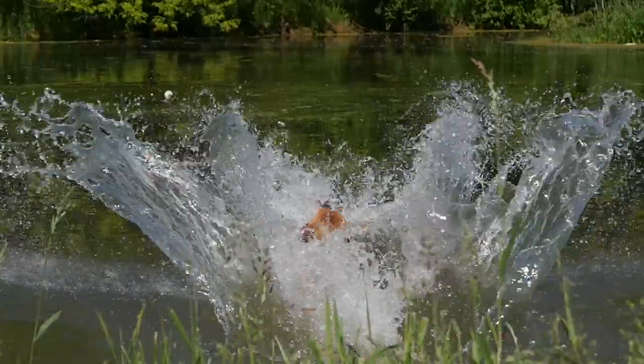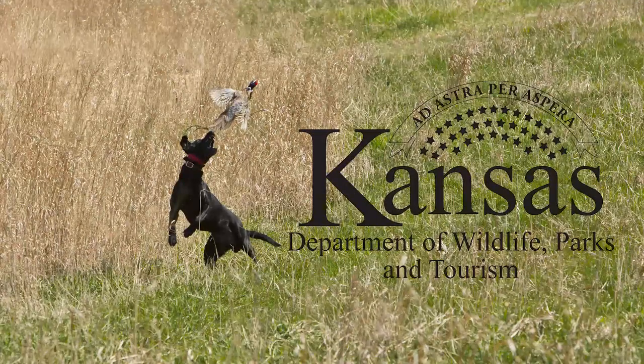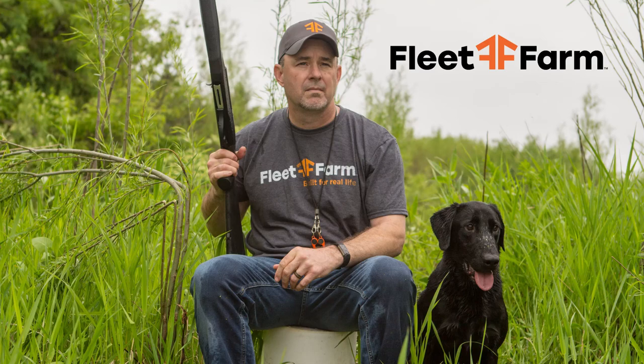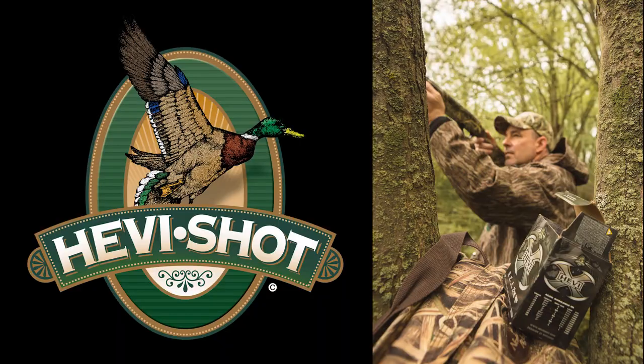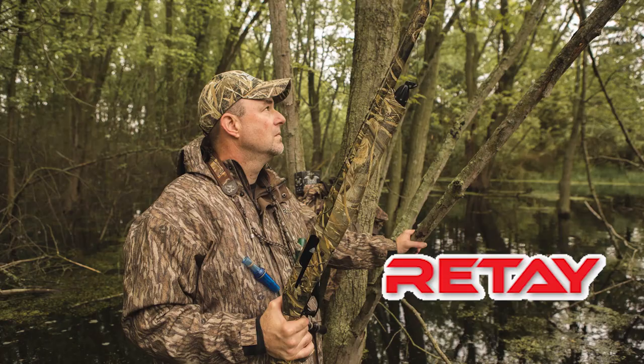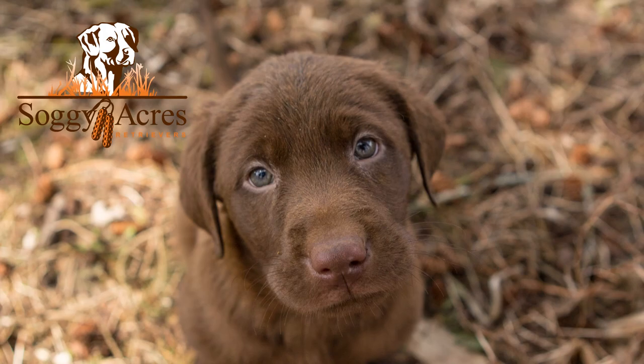Sporting Dog Adventures is presented by the Kansas Department of Wildlife, Parks and Tourism; Boucher Automotive; Fleet Farm; Heavy Shot; Mech Outdoors; Retay Inertia Driven Shotguns; and Soggy Acres Retrievers.